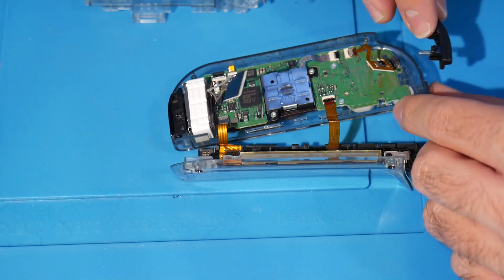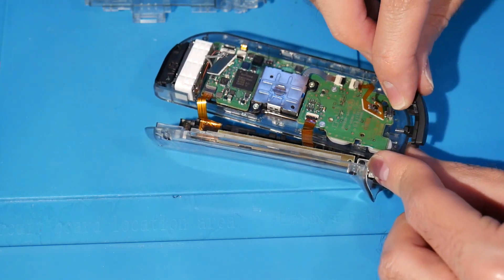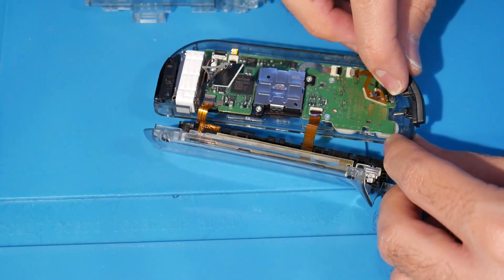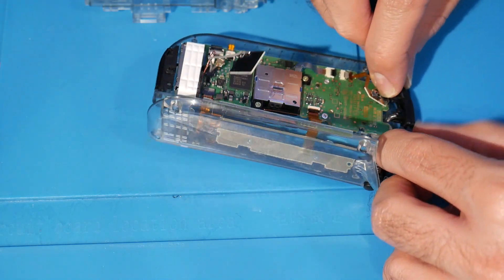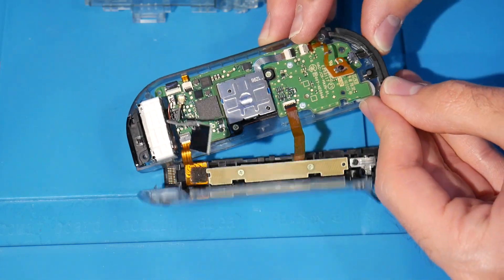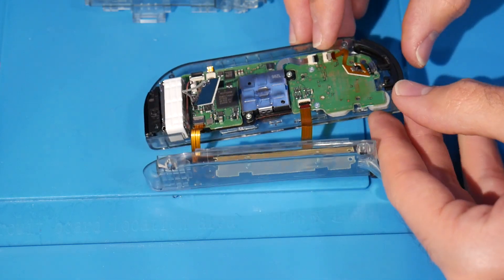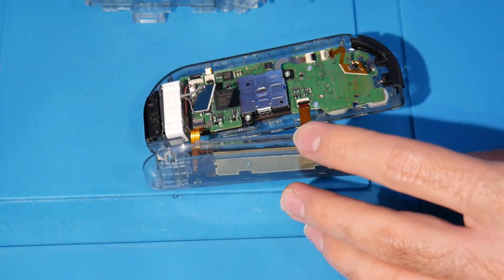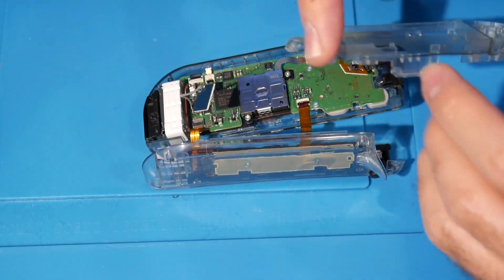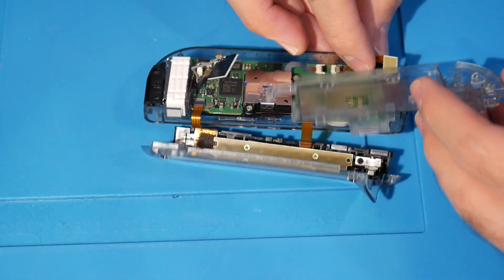Next, reinstall the R button. There's a notch where the spring needs to sit — it acts like a wall for the spring. Set the button in like that and do a test to make sure it's working.